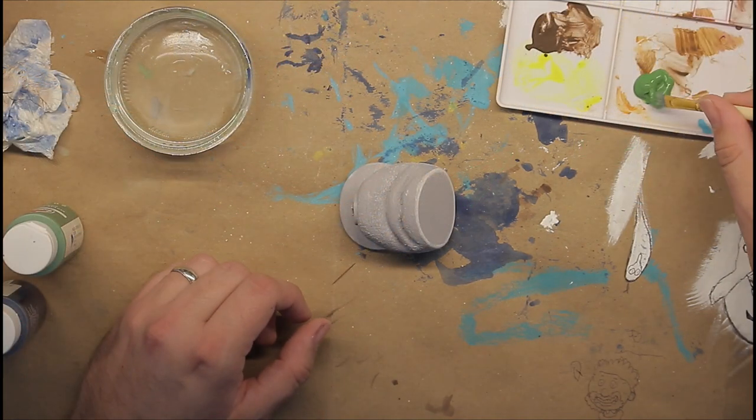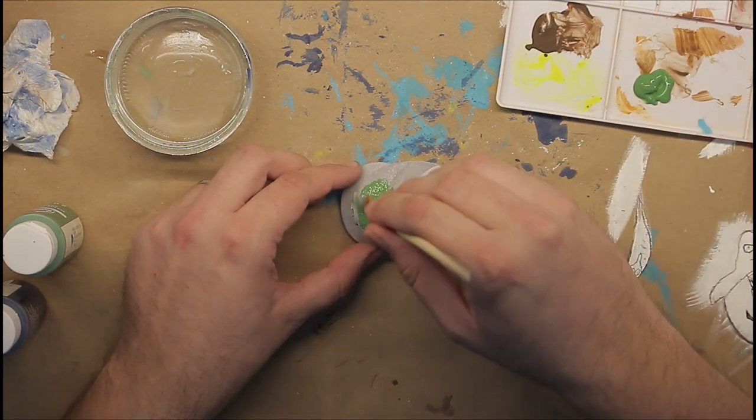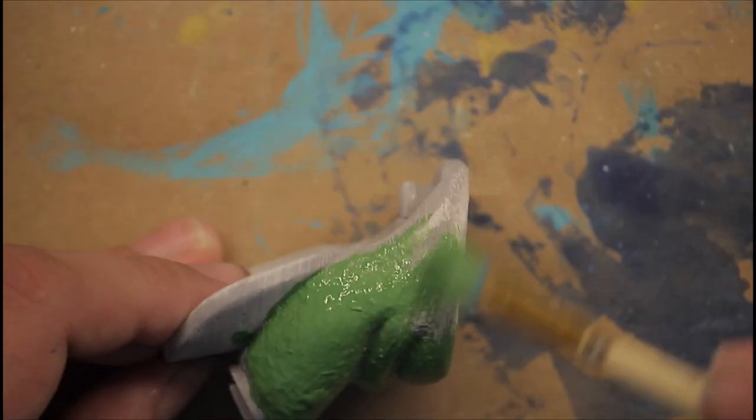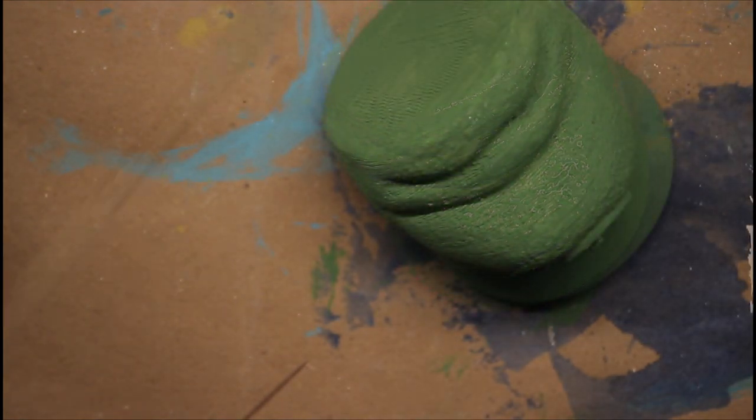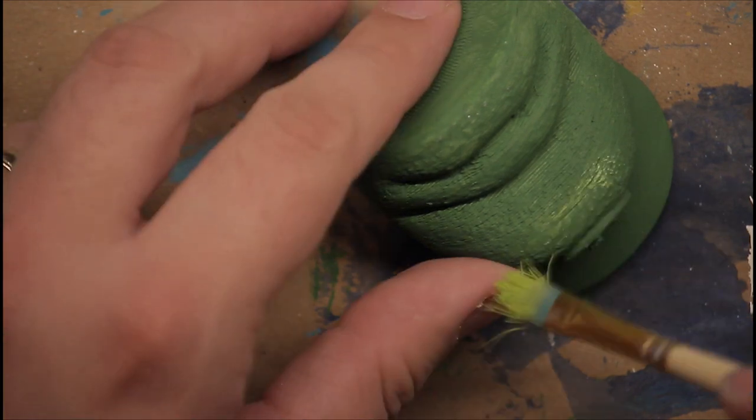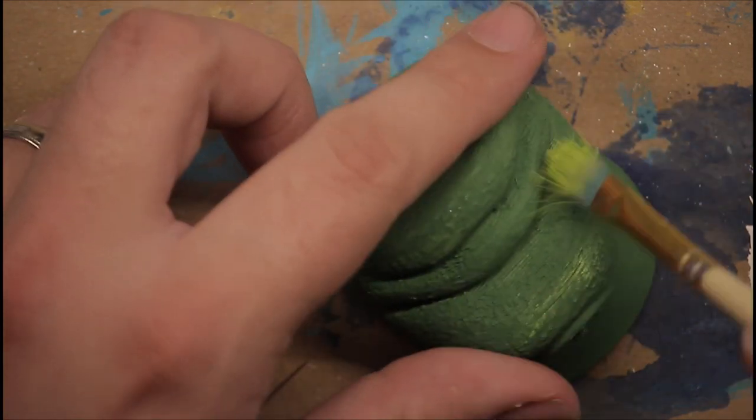About this time I realize the model also printed with a Luigi hat that we still need to paint, so we'll do that now. Once the base coat is dry, I'll dry brush some yellow highlights onto it and call it good.